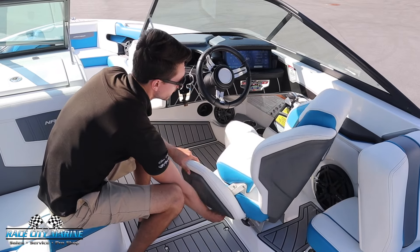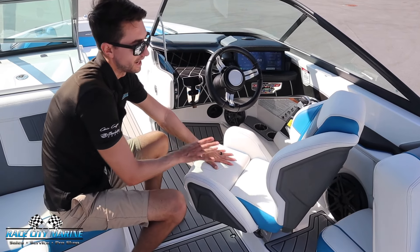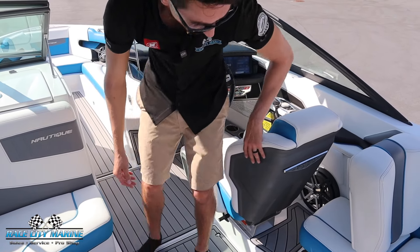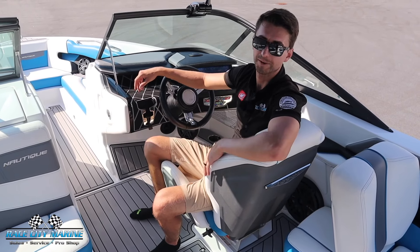Taking a look at the driver's seat — really nice race-inspired design. It swivels, moves forwards and back, and you even have an adjustable height bolster. A really cool feature with Nautique is their seat is designed to comfortably sit sideways, so I can sit in here, keep my eyes ahead, talk to everybody in the boat, and still keep my eyes behind me on the rider.